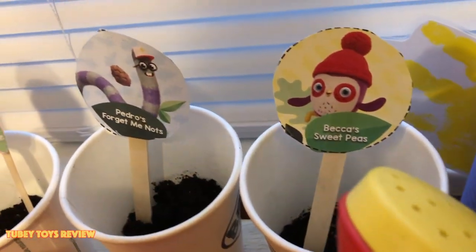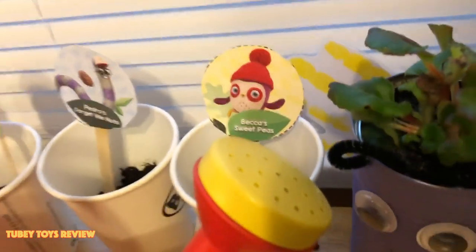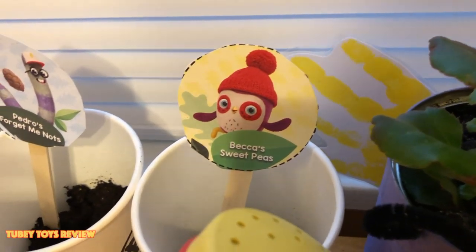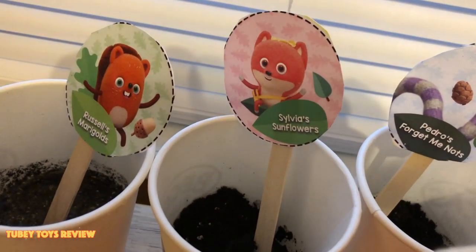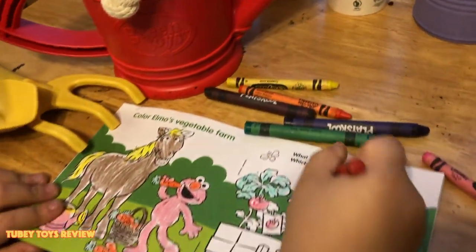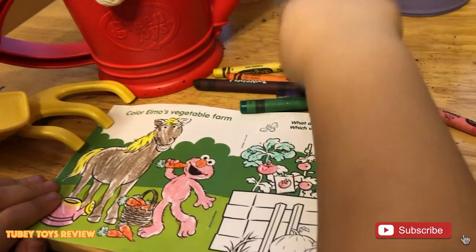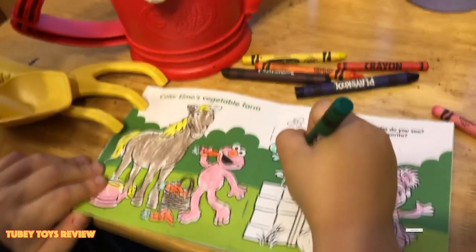Make sure you follow us on our social media to see how all of our Becca's Bunch plants are growing. We can't wait to see. Which one do you think will grow first? Let us know in the comments below. Is it Becca's Sweet Peas? Pedro's Forget-Me-Nots? Sylvia's Sunflowers? Or Russell's Marigolds? Thanks for watching guys, and have a great day. Thanks Green Toys for providing our awesome gardening set. Don't forget — plant a tree or plant a flower, because it helps the earth. Or plant food.